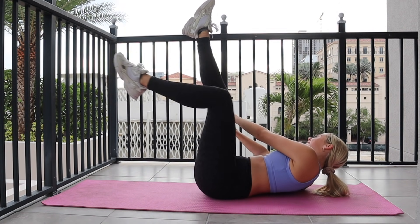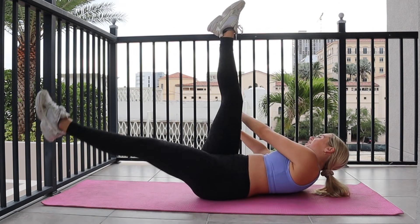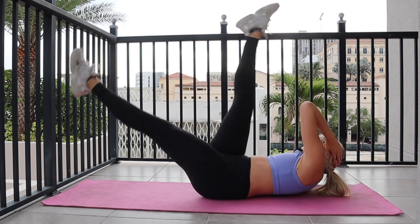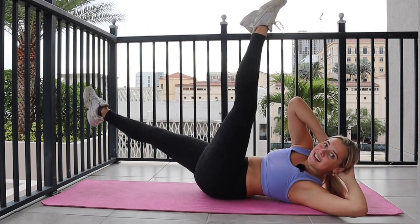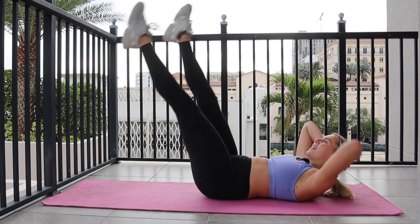Back to scissor switches in five, four, three, two. Scissor switches — you twist, you twist, rotate. Keeping that low back pressing down into the ground. Here's your ten, nine, eight, seven, six, five, four, three, two.